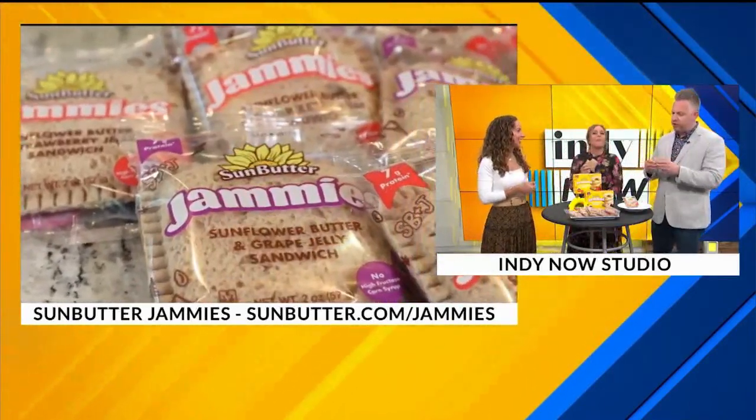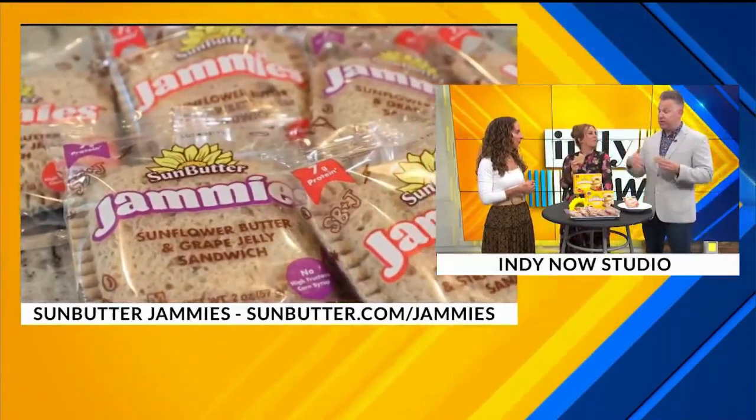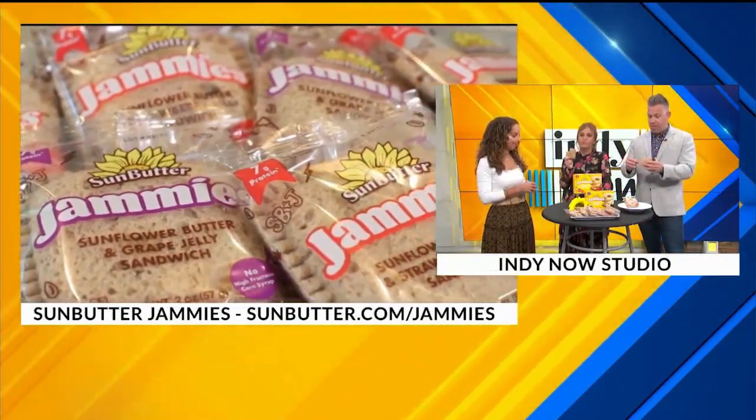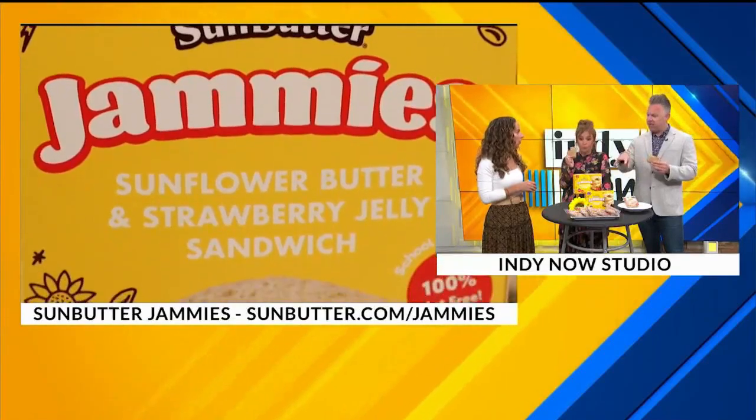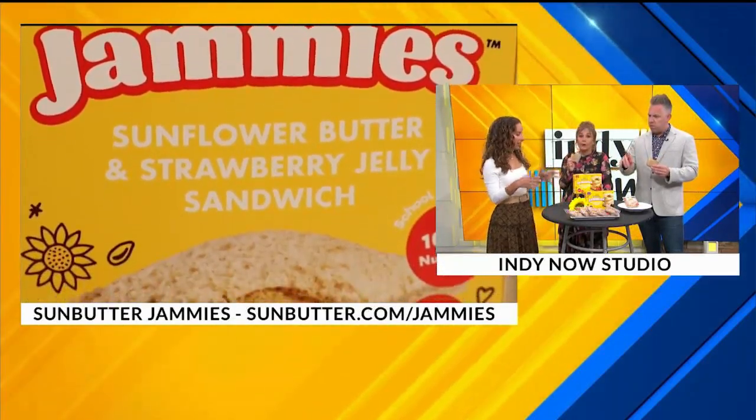I like what you said about not just for your kiddo, but someone on the bus, someone at the school lunch table, especially having kids over for lunch after. So what flavors do they come in again? We have strawberry and grape. And you keep them in the freezer, so it's super convenient.